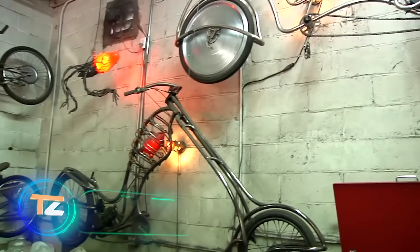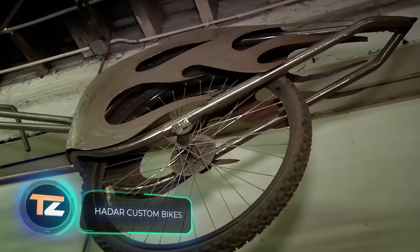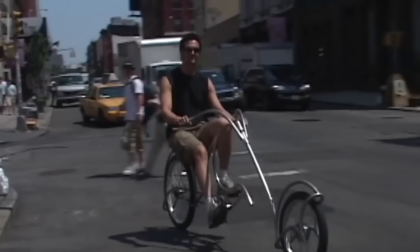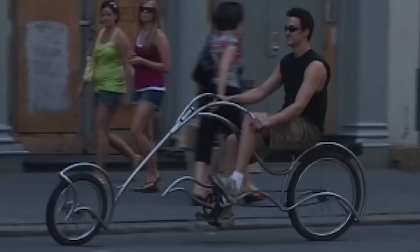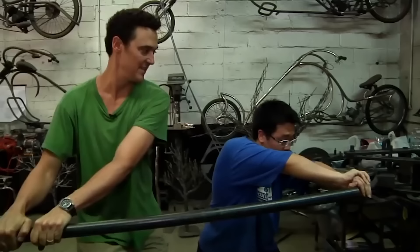Let's take a look at the American workshop Hadar Metal Design. Its owner makes custom bikes with an emphasis on eco-friendliness. For example, he gets 60% of the energy for his vehicles from solar panels. In addition, when it's necessary to bend a part, he uses a system of levers instead of a machine.